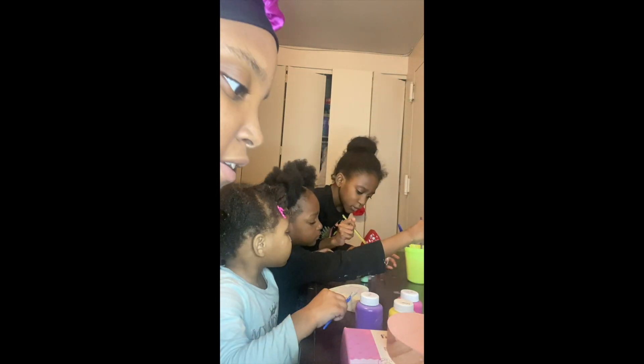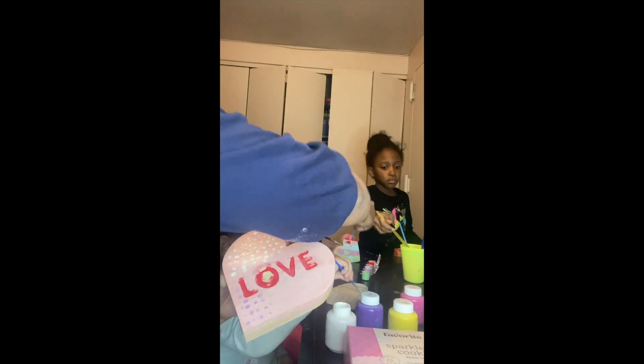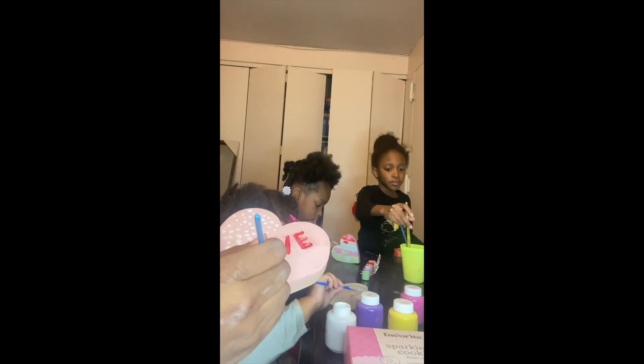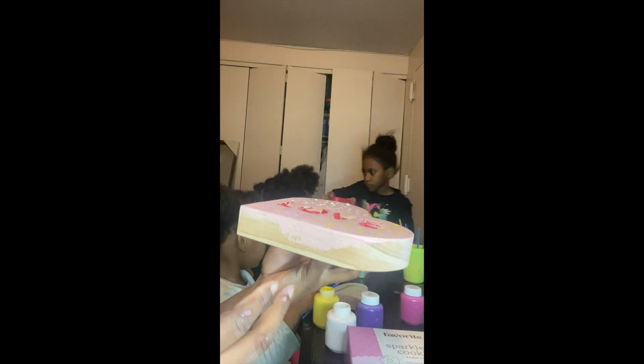I'm gonna mix the white. It was supposed to be done on Valentine's Day, but we couldn't, so we're doing it today — and in the night. Guys, I'm kinda done with mine. I was gonna do the sides, but I think I'm gonna just leave it like this.